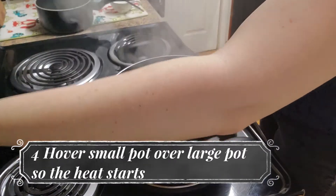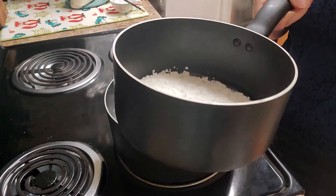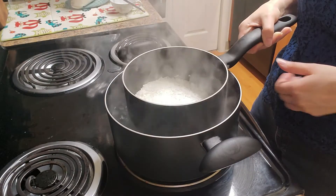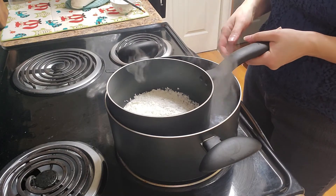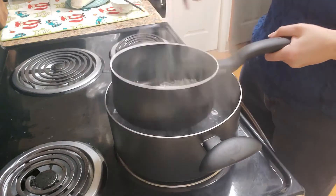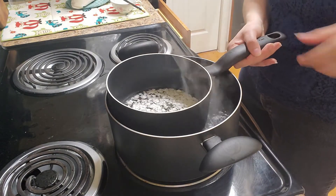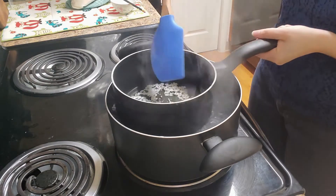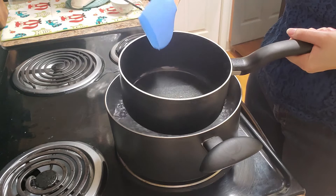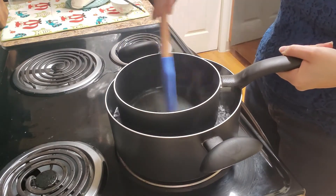Now that our water is boiling I'm going to turn it down. I just eyeballed the wax — you can always add more if you need to. As you can see it's little flakes, and I'm just going to put it right in. It's already starting to melt just a little bit, so this is not going to take very long at all. I'm going to grab a spatula to stir. Because of my setup I filled the pot with more water, but depending on what you use you won't need to. You can tell it got really hot — there are only a few flakes left floating around and those will melt pretty quickly.